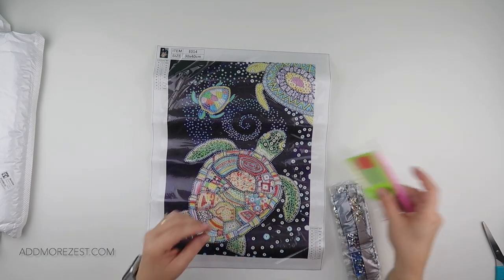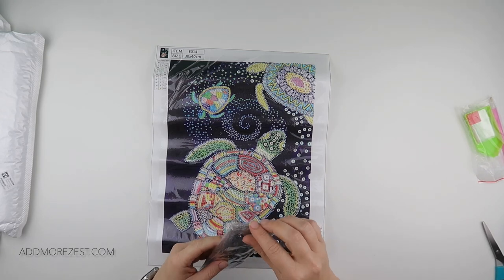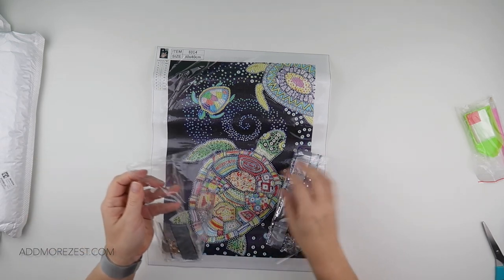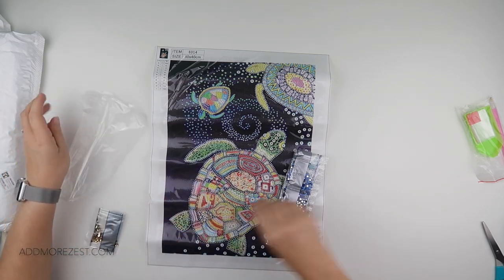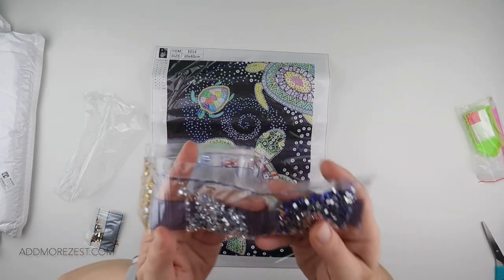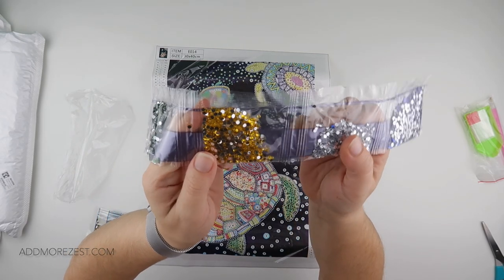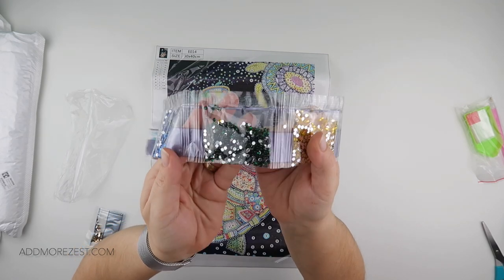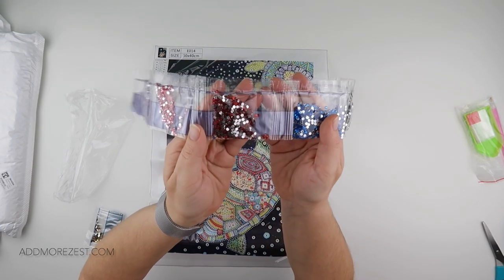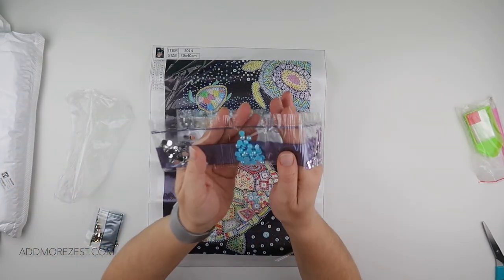In the special diamond paintings you get a toolkit plus bags — wax, pen, and bags and bags. For the diamonds, in normal rhinestones we have blue and silver, yellow, green, more blue but a lighter blue, then we have some red, some pink, and some purple — so a nice good colour selection of those.